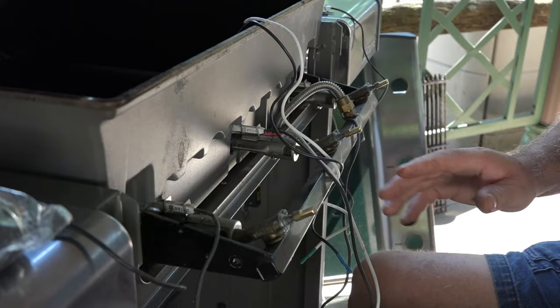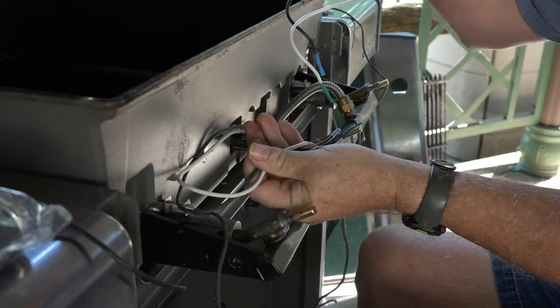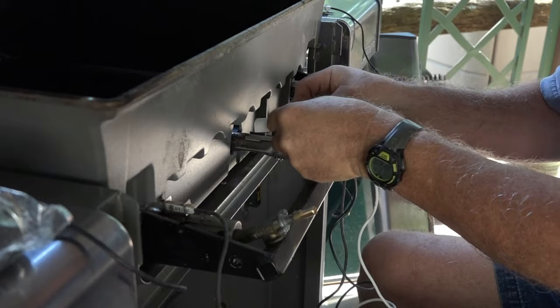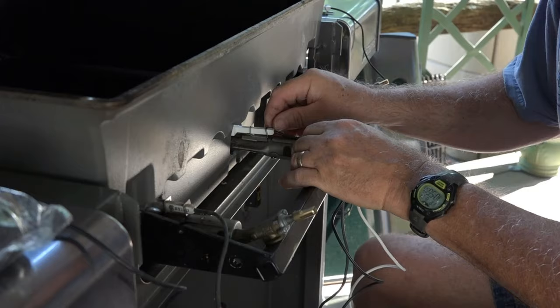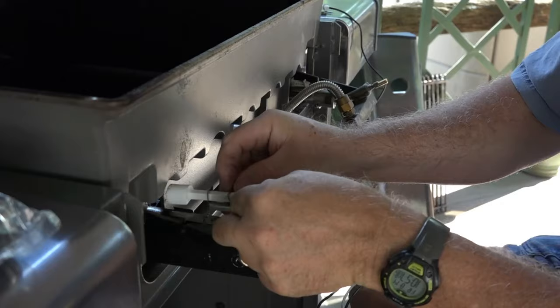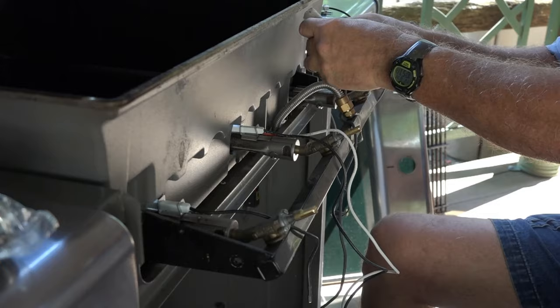The next thing is to replace the igniters. This kit matches exactly — the old one is blue and green, and the new one is blue and green too. You just pull the old one out, toss it, then put the new one in and push it until the little stop hits. You hear it snap in. Do the same for all three igniters.